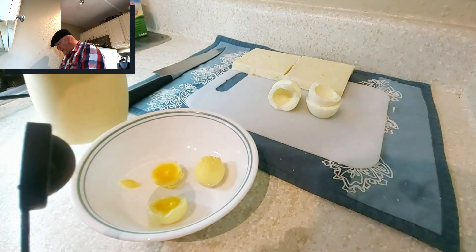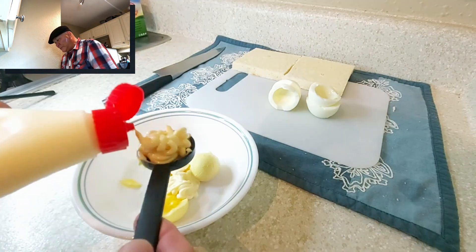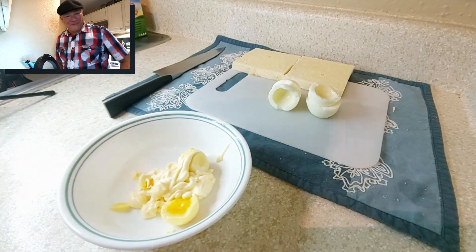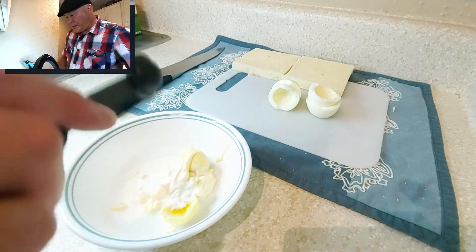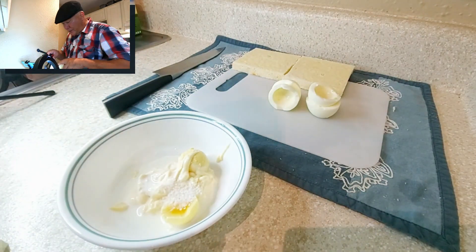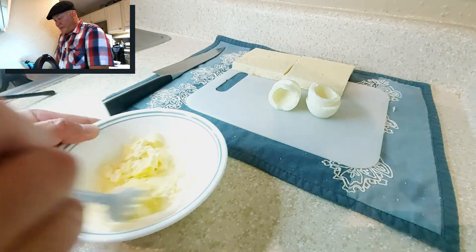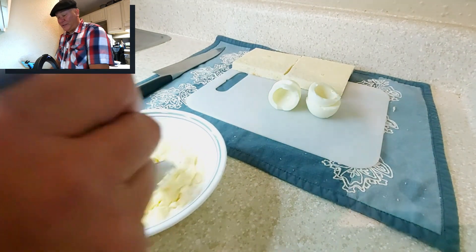So we've got the Kewpie mayonnaise — going to do two tablespoons. You'll probably have to get your finger in there to get it out because this is thicker mayonnaise. That Kewpie has a tang to it. We also need a teaspoon of cream, a quarter teaspoon of kosher salt, and a quarter teaspoon of sugar. How you're going to do it is just mash this together and mix it up. The egg yolk is what you want to mix the most with the ingredients, and then the egg whites are just going to be a little icing on the sandwich.